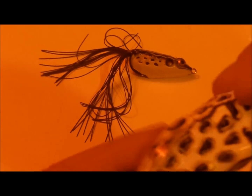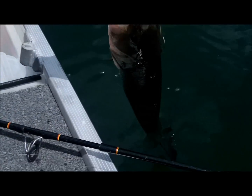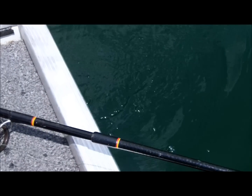These frogs are absolutely ridiculous. Now that is a fish, people. Right there. Here's the release. Beautiful fish.